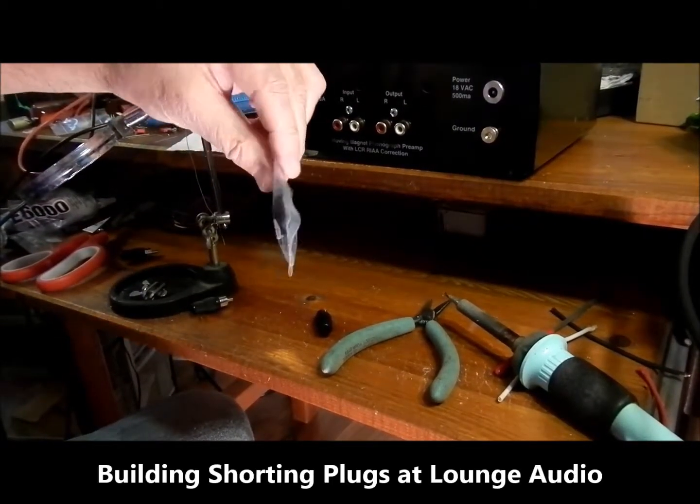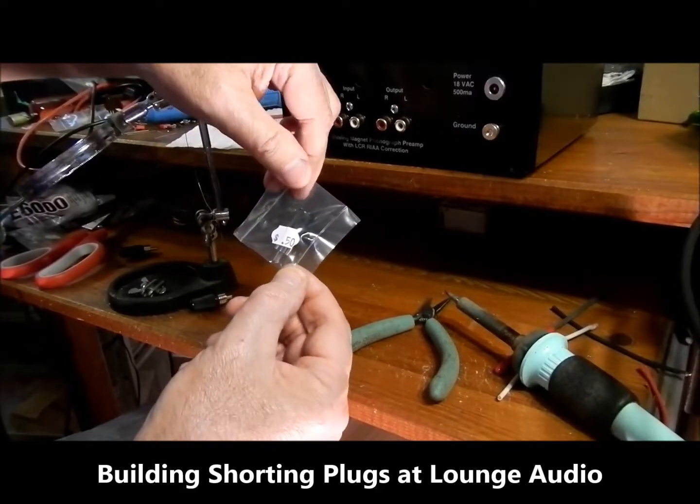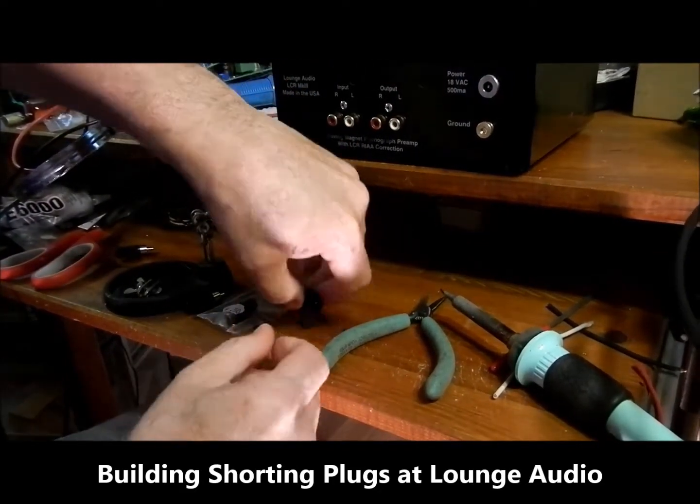These are RCA plugs. We will make these into shorting plugs to verify the quiet operation of a phonostage.